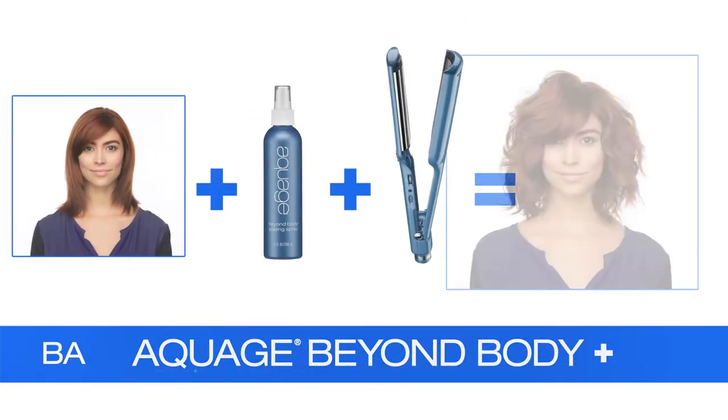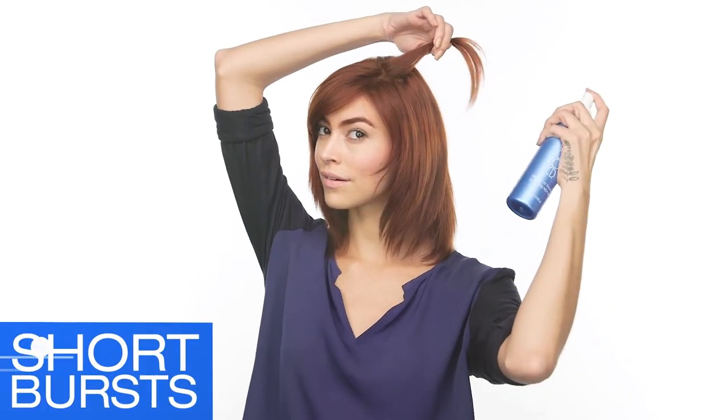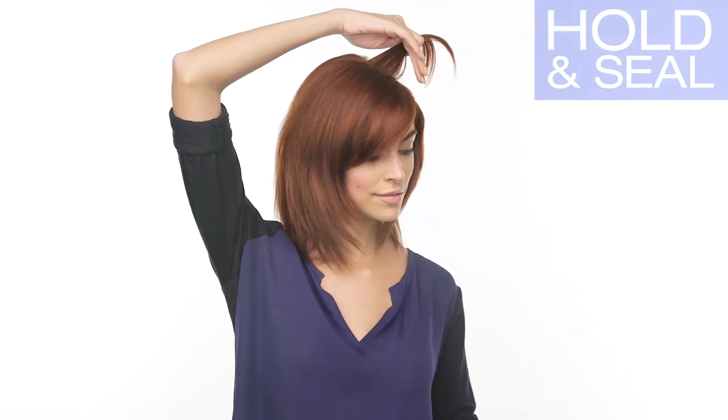What's the secret to perfectly random texture? Aquage Beyond Body Thermal Sealing Spray and the Babyliss Pro Nano Titanium C Styler. Spray the Beyond Body Sealing Spray in short bursts on both sides of the section to hold and seal strands in place.